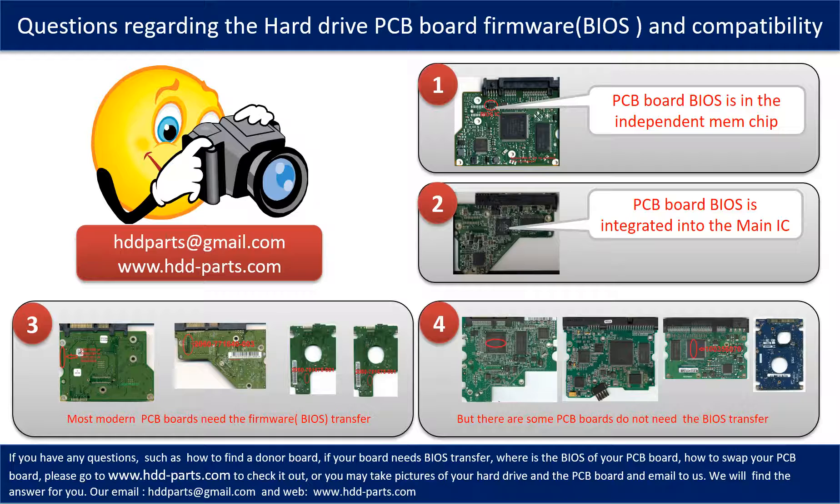If you have any questions — such as how to find a donor board, whether your board needs BIOS transfer, where the BIOS is on your PCB board, or how to swap your PCB board — please go to www.hdd-parts.com. You may also take pictures of your hard drive and the PCB board and email them to us, and we will give you the correct answer.